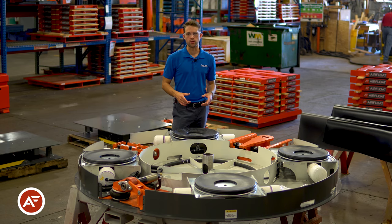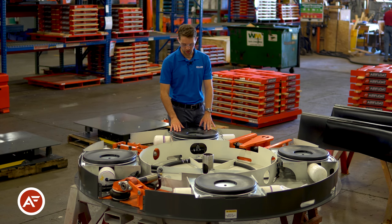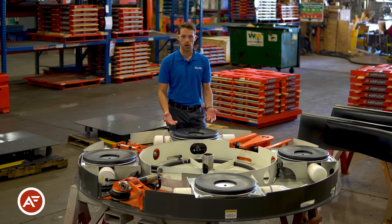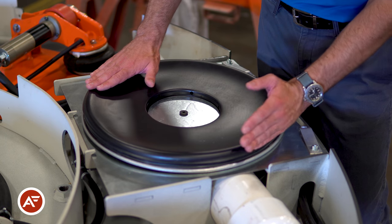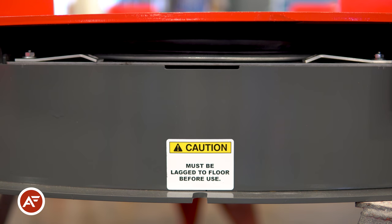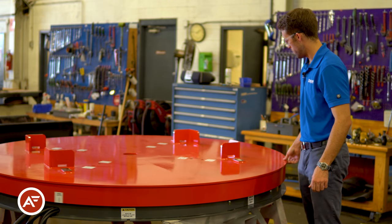Let's start by taking a look at some of the internal features on one of our airflow turntables. The first thing you're going to see on the inside of this table is one of our air bearings. These are what power the turntable, allowing the table to float the heavy loads. As air escapes out the communication holes in the center, it creates a lubricating air film across the top of this caster, floating the tabletop and allowing you to spin the top of the table freely with almost zero friction.